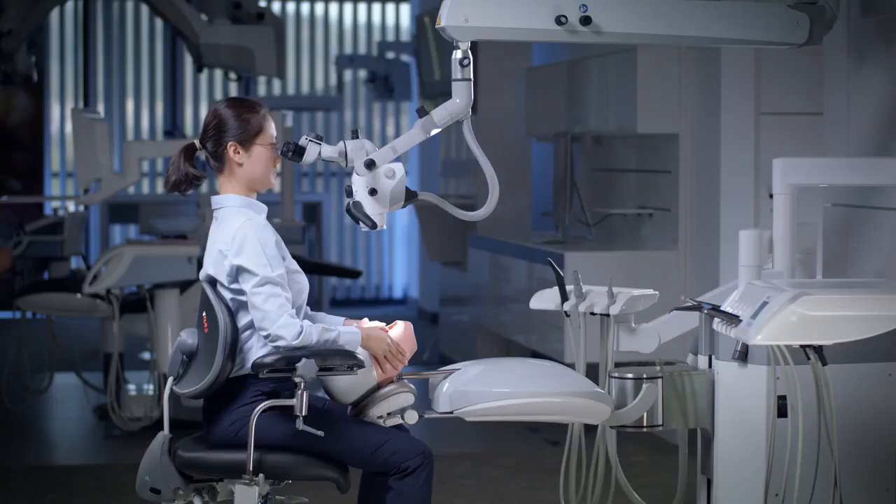Adjusting the microscope and your posture in the way shown can help to prevent posture-related musculoskeletal disorders.